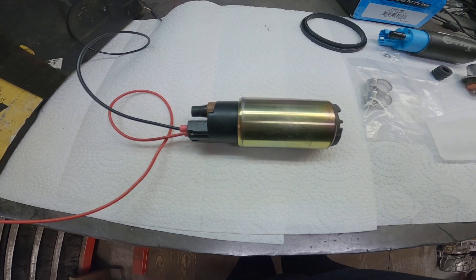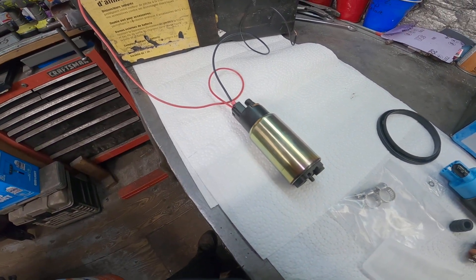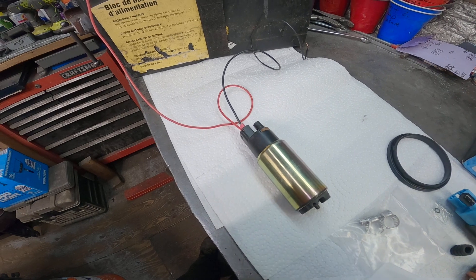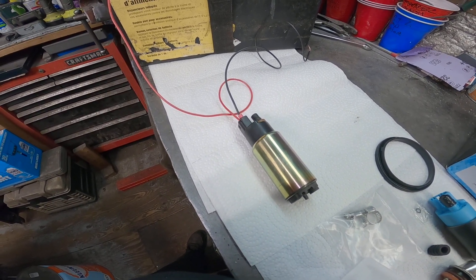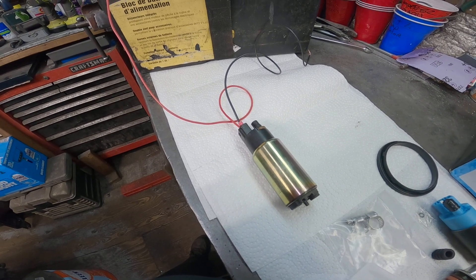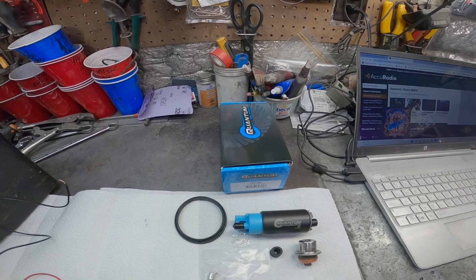Here is the pump I took out, which wasn't the stock pump — it's an aftermarket pump that's been in there for quite a few years. It was only putting out 8 PSI, so the bike couldn't get started anymore after a long ride. It was losing power and eventually wouldn't even start anymore, so he ordered this pump from Quantum and we're gonna try that out.